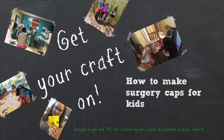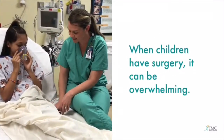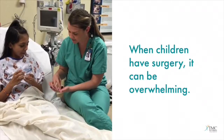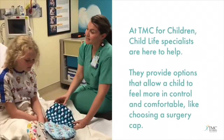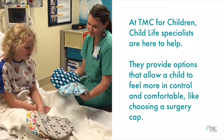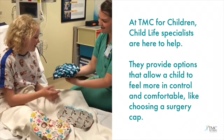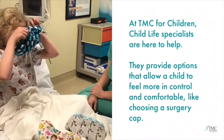Get your craft on and sew surgery caps for the kids at TMC for Children. When children have surgery, it can be overwhelming. At TMC for Children, Child Life Specialists are here to help. They provide options that allow a child to feel more in control and comfortable, like choosing a surgery cap.